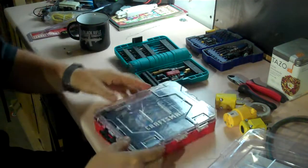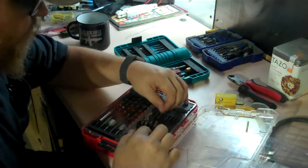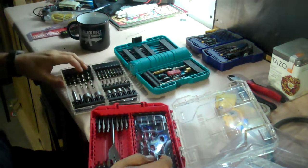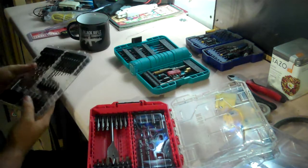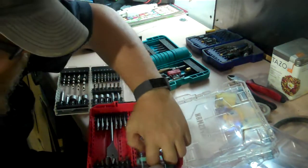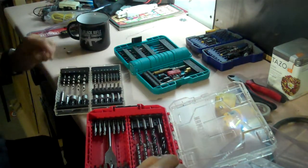Let's see how this bad boy works. So it opens up there. What are these plastic pieces? That's cool, I didn't realize it did that. I like that a lot. And then there's the masonry bits, which will be perfect for what I'm doing today. I don't need anything bigger than that, or smaller.